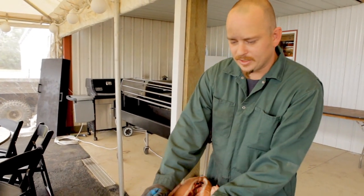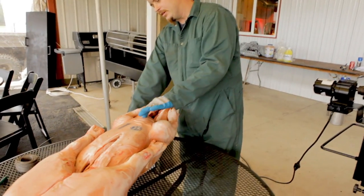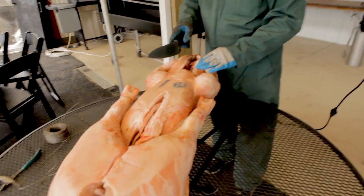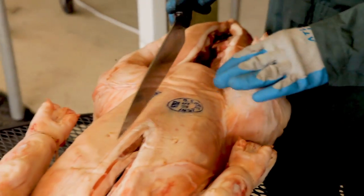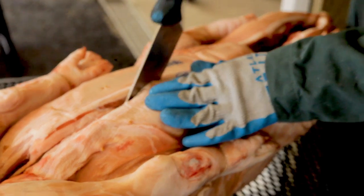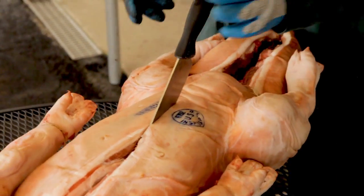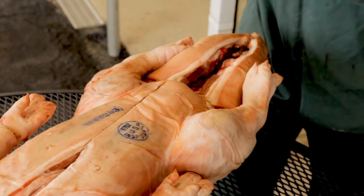First off, when you lay your pig out, I'm going to sit it out on the table, and then you want to make a decision from here to here, all the way up, as far as getting it all the way up to here. You want to get your cut out. So you want to take a knife, preferably a good sharp knife, and then you want to run right into it, just bring it through, and then you're going to have a little bit of a chest cavity in there. Tap it on through, and that's pretty much all you've got to do.